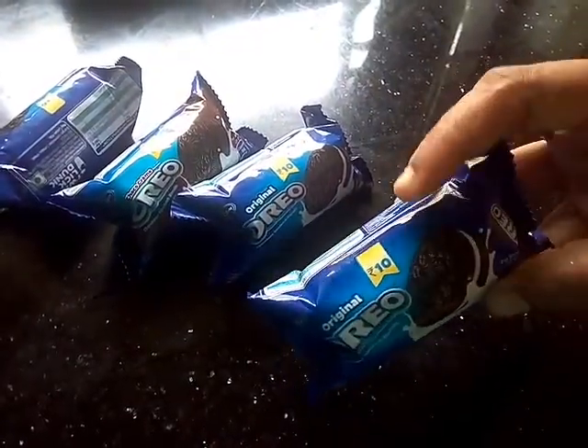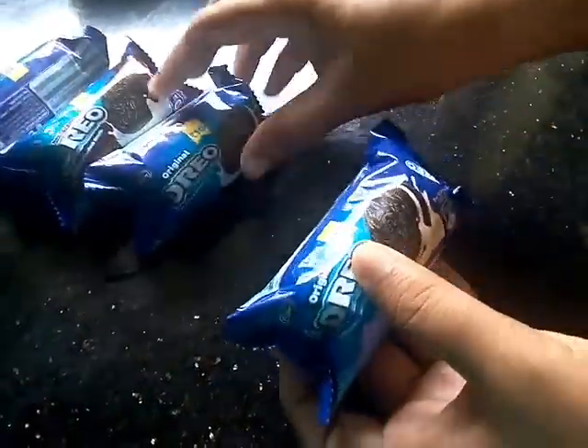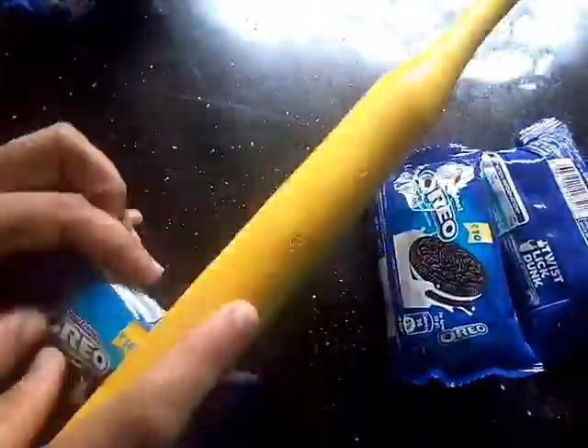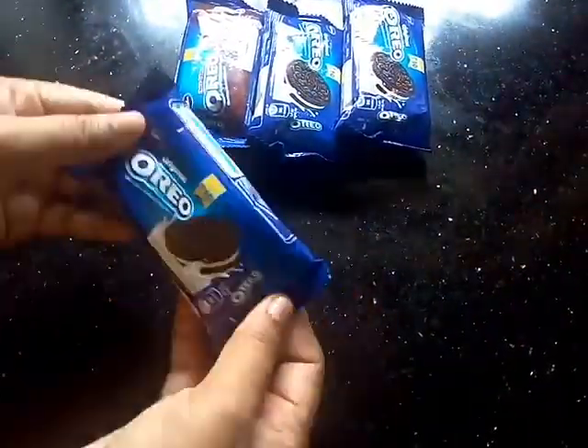Now I have a biscuit in 4 covers. This is a big packet. I am going to add this — this is the biscuit for 4 cups. Put a little bit of crumbs in the bowl.